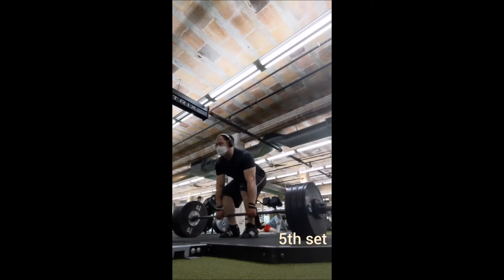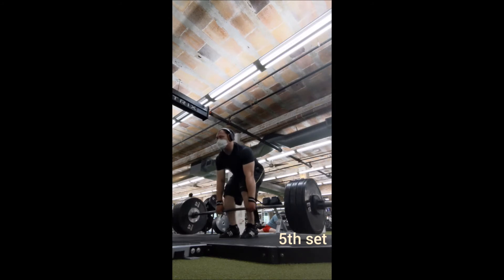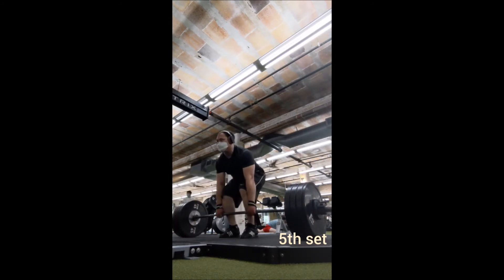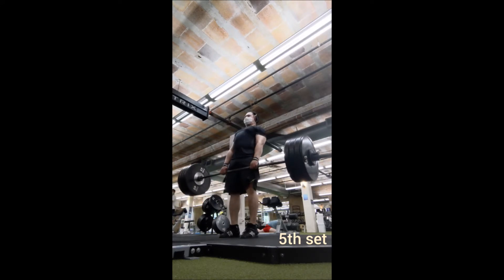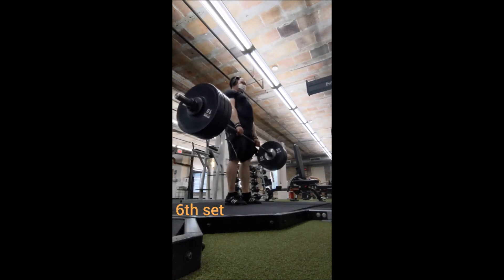I'm leaning towards strength just because I got cut short before the lockdown, so I kind of have that itch to see where I would have gotten had we not been forced to take a break. But I'm leaving that all up in the air — I'm definitely going to keep doing this for another month and we'll see after that.